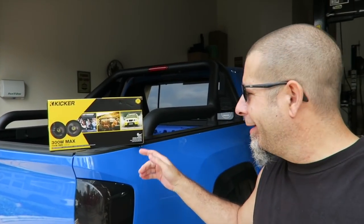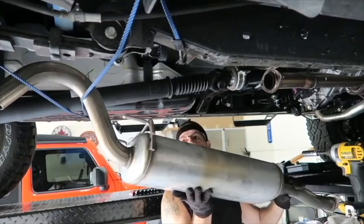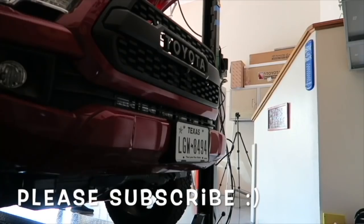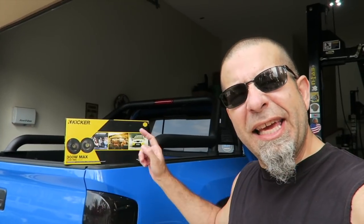Tacoma rear speaker replacement. Time to put some kickers in. Good morning everybody. Today I'm going to be replacing the rear speakers in the Tacoma with these new 300 watt Kicker speakers. We're going to see if it makes any difference at all. I do have Kicker speakers everywhere else — tweeters and the front speakers — so I thought we got to go ahead and replace the rears. I'm going to show you guys how to do that. Let's get started.